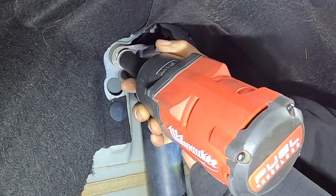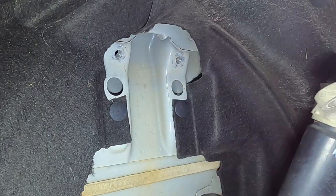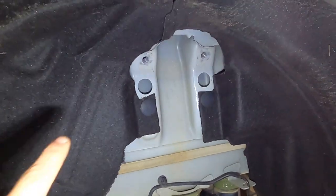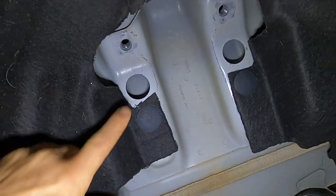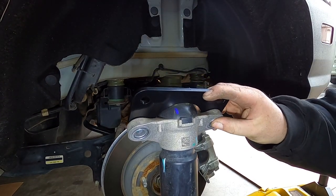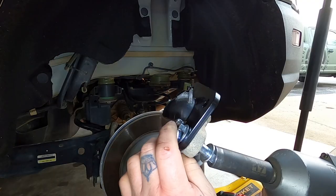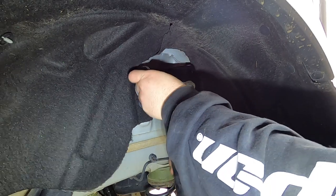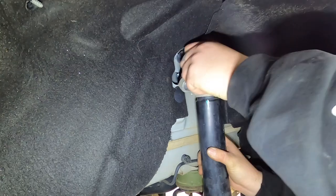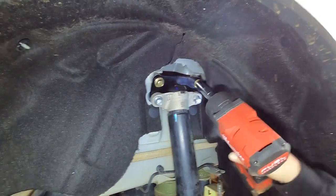Next, we're going to install the rear shock extension brackets — pull these two bolts out that hold the shock to the body, and we're going to install a little plate that relocates the shock. There are two holes there already from the factory, which come in handy for the mounting hardware on the shock extension. You do have to trim away a little bit of that fender liner felt — just cut it with a pair of scissors. Now the shock extension bracket will bolt to the shock using hardware included with the kit. Place it back in the factory location using the bolts that come with the kit and two aluminum spacers that bring it out just a little bit. Tighten those bolts up nice and tight, and you're good to go.